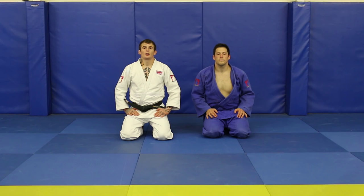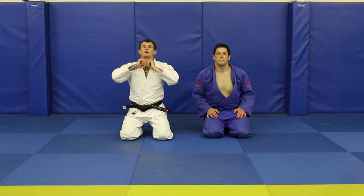Hi guys, I'm Danny Williams, London 2012 Olympian, Glasgow 2014 Commonwealth Games Champion. It's my lovely assistant Neil. We're here today doing a short tutorial for the Warrior Collective and we're going to have a quick look at the Ezekiel Strangle. Know that it's a strangle, not a choke, because we're attacking the veins that run down the side of the neck as opposed to the windpipe.